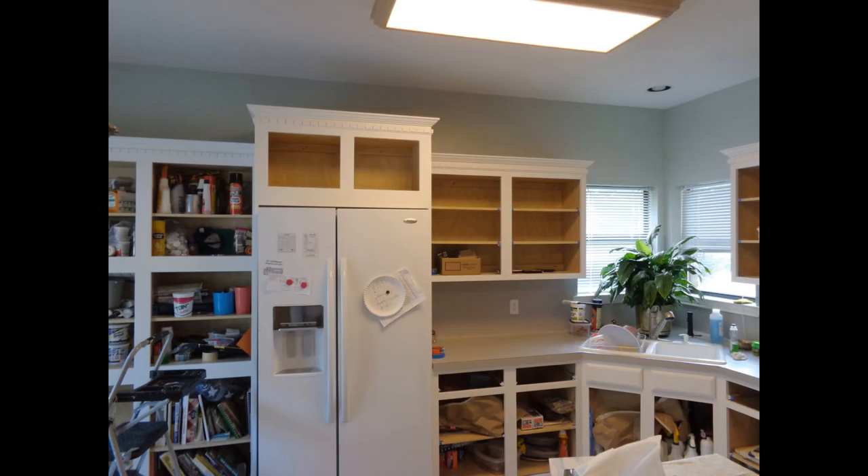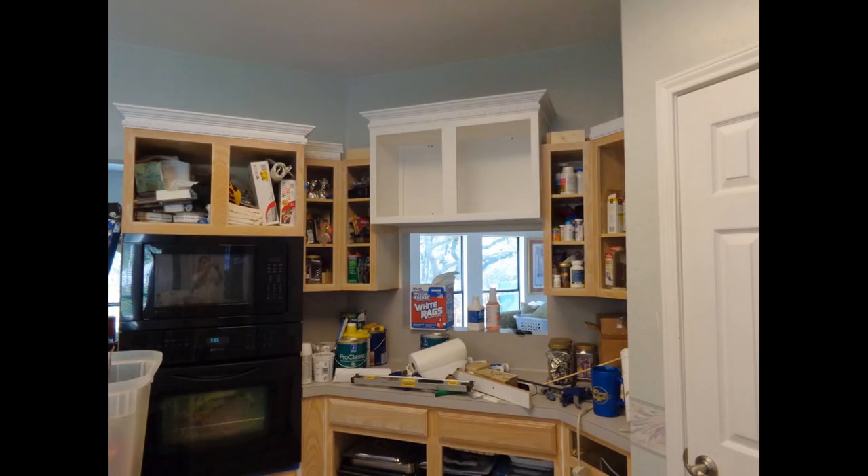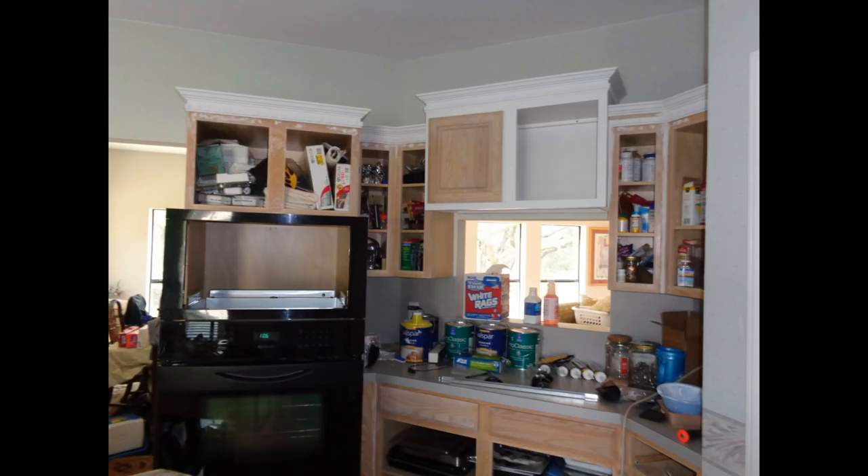Our ceiling is 9 feet in height and the upper kitchen cabinets were only 30 inches in height, so we figured we would add some height to the upper cabinets by adding crown molding and adjusting some of the upper cabinets to different heights. My husband built a new larger center cabinet from a bathroom cabinet. He made it 6 inches taller and 3 inches deeper to add height to the room. He used the original cabinet from this spot for the refrigerator enclosure cabinet.